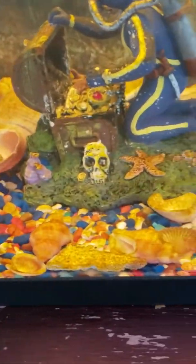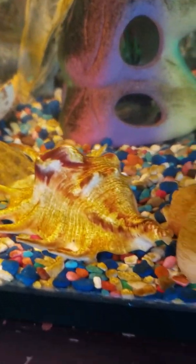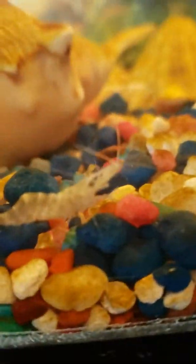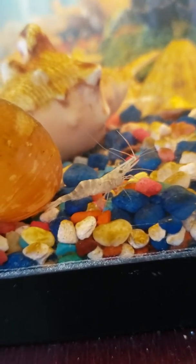There's one there. Let's see if I go around over here — there's a few more. I just use a little 10-gallon to raise up my fry and stuff. This guy looks like his shell's ready to molt — it's kind of turning white so his shell must be getting hard.